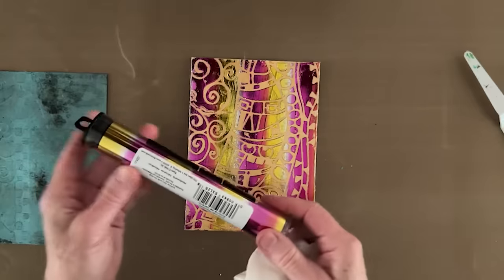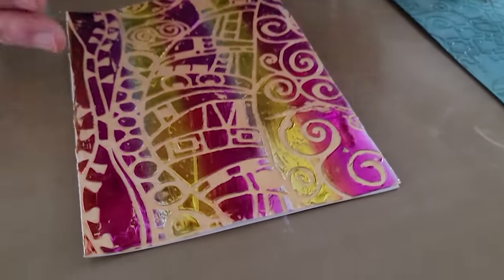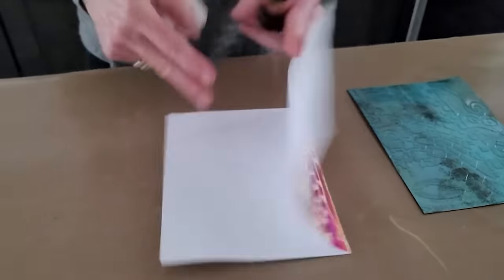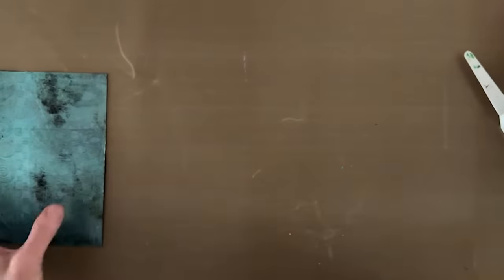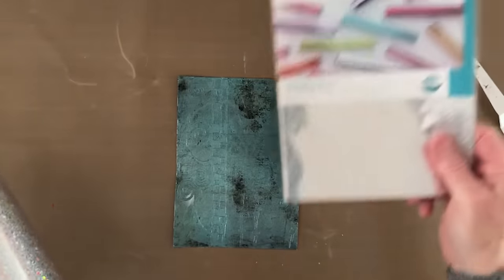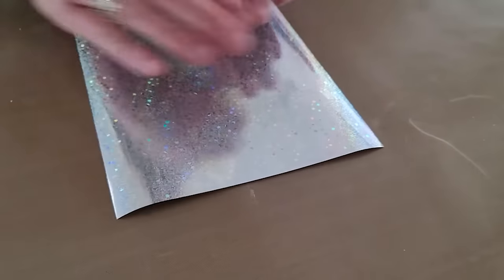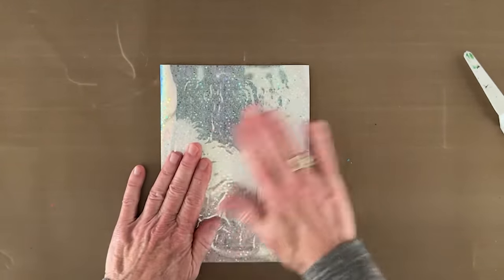This particular foil is a DecoFoil named Summer Rainbow. I took advantage of its stripy nature by letting it run up and down along the card — it's a card front. Now I'm bringing in one of the Gina K Fancy Foils named Sparkling Silver, which I thought would work well with the turquoise color of paint on there.